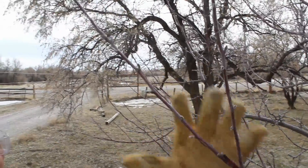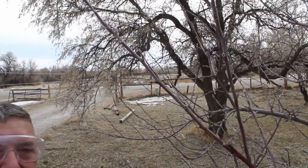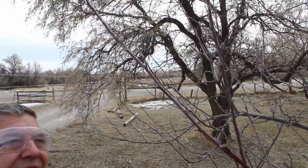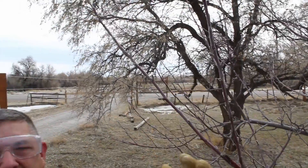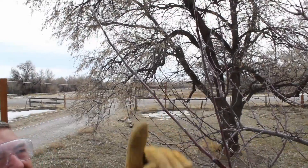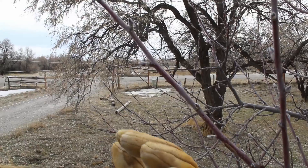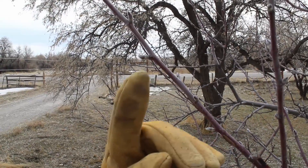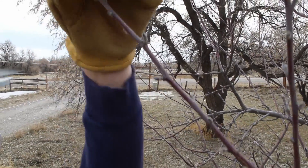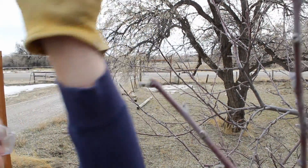Here we've got a branch we're going to make a heading cut on. What we don't want is all our fruit on one long branch weighing it down, so we're going to cut it back a little bit to make a stronger branch. You can see the buds are pointing in different directions — we want to pick one that's going to go in the direction we want the branch to grow. So I'm going to cut right above this bud here at about a 45-degree angle, just like that.